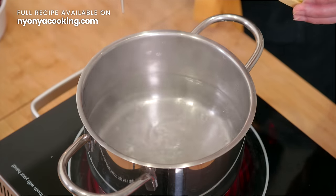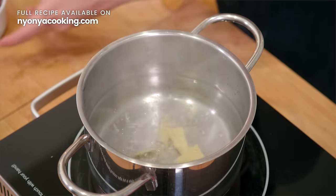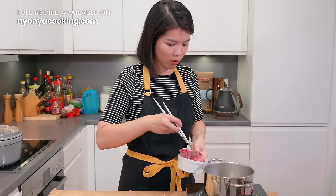The first step before preparing the soup is to blanch the meat or the bones that you'll be using as the base of the soup. In this recipe, I'm using pork bones and you can replace it with chicken if you like. So over here, in a pot of boiling water, I'm going to add a few slices of ginger. And we will be adding the pork bones.